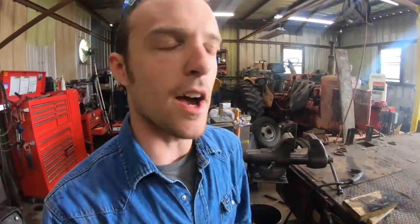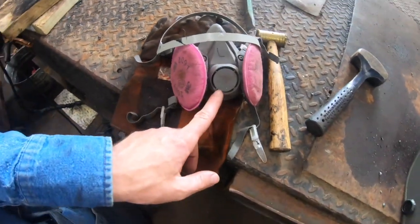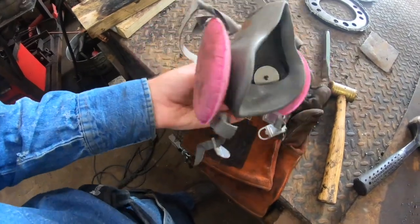All right, mini review time. Today we're going to be talking about these little respirators here. This is a 3M something or other — I don't know, I'll figure out exactly what model this is. I'll look it up on Amazon.